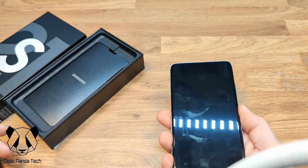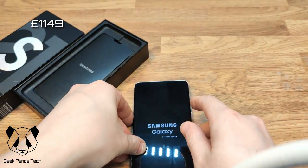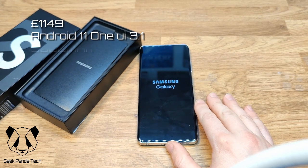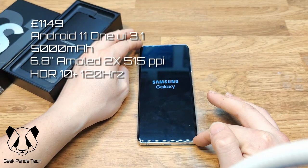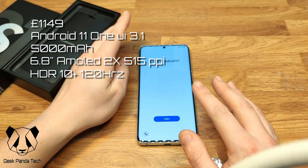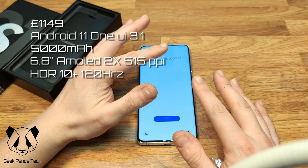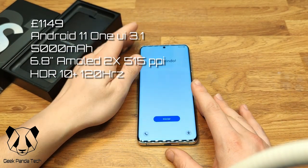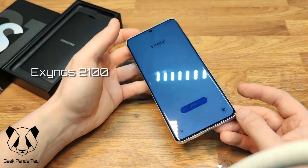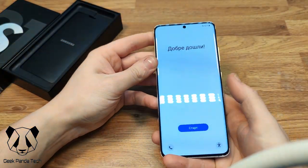Let's get this booted on and talk about the specs. This retails in the UK for £1,149. It runs Android 11 with One UI 3.1 on top, has a 5,000 milliamp battery, and a 6.8-inch AMOLED display with 515 pixels per inch, HDR10+ support, and a 120Hz adaptive refresh rate that goes from 5 to 120Hz. Inside is the Exynos 2100 on a 5-nanometer process — I'm in the UK so we don't get the Snapdragon, but hopefully Samsung has closed that gap this time.